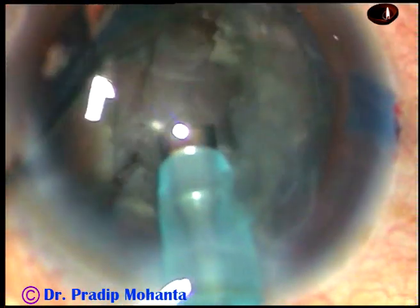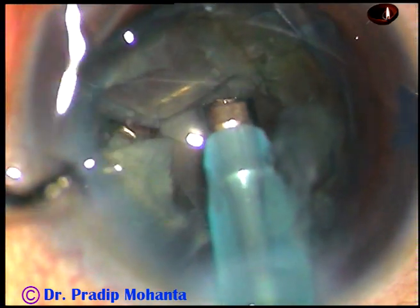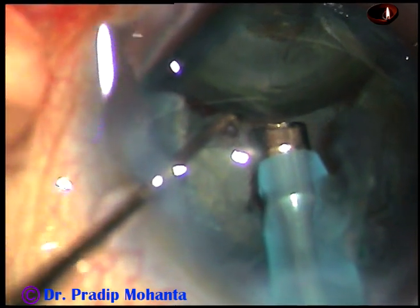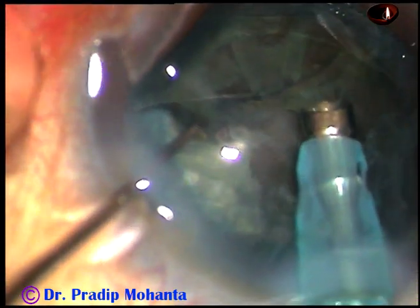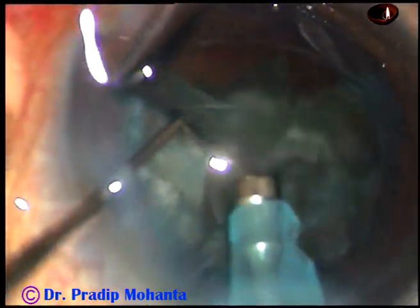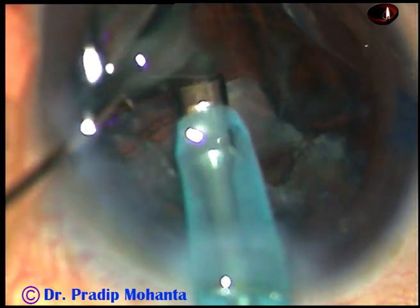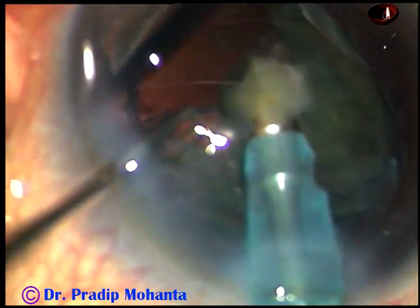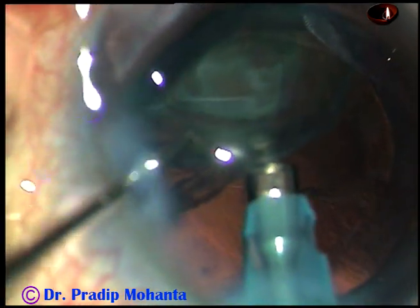Now I find one more fragment. This is the smaller part of the nucleus — I just tilted it. Now I am going to phaco mode 2, asking the assistant to switch to phaco mode 2. At this time vacuum is high — 350 mmHg, flow rate is 35, and power is the same at 50%. Always try to tilt the pieces so the inner edge is elevated, then attack the piece. Tilt it, go at the edge, and apply energy.